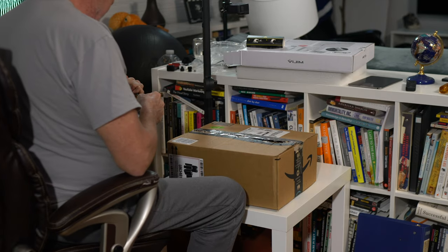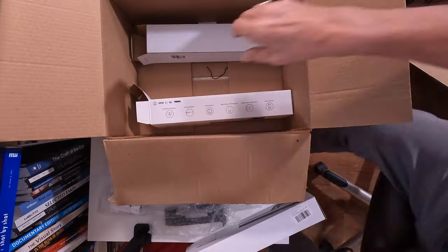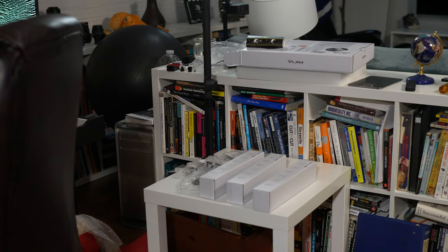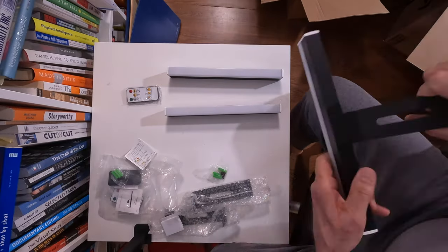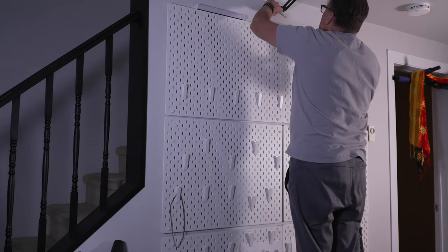Opening the box. The packaging says easy installation — let's see about that. I took out the three lights and they looked like they were individually wrapped. They looked pretty solid. One thing I liked about the magnet bracket: it was really strong.